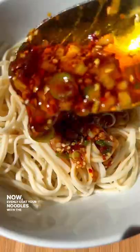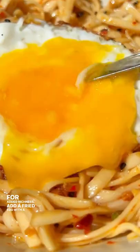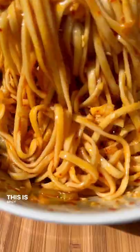Now evenly coat your noodles with the chili oil. For added richness, add a fried egg with a soft, runny yolk. This is spicy deliciousness.